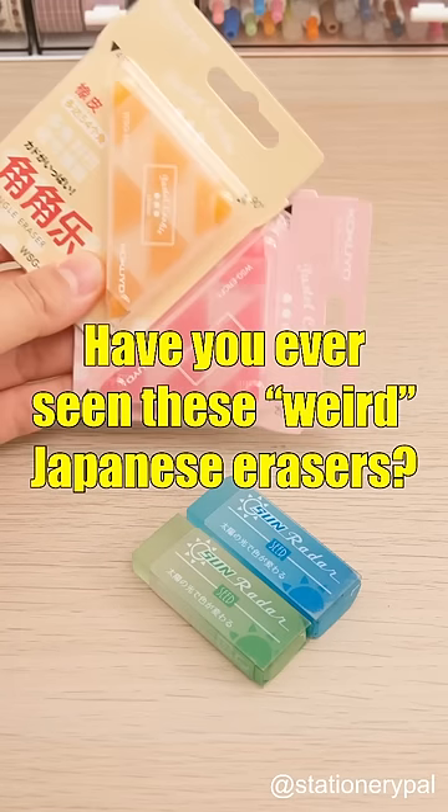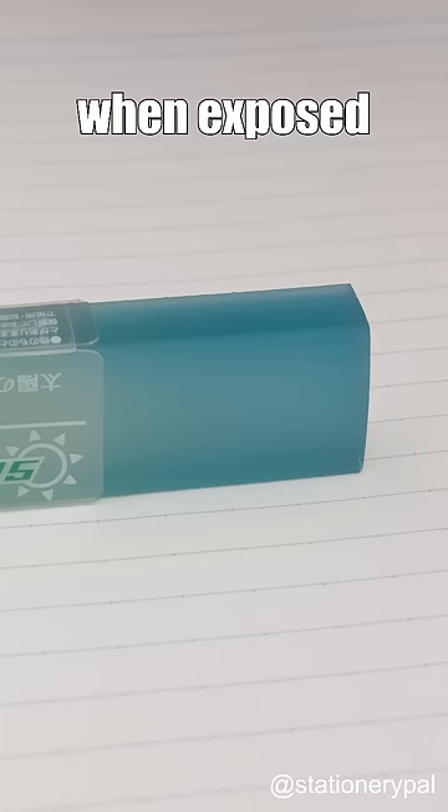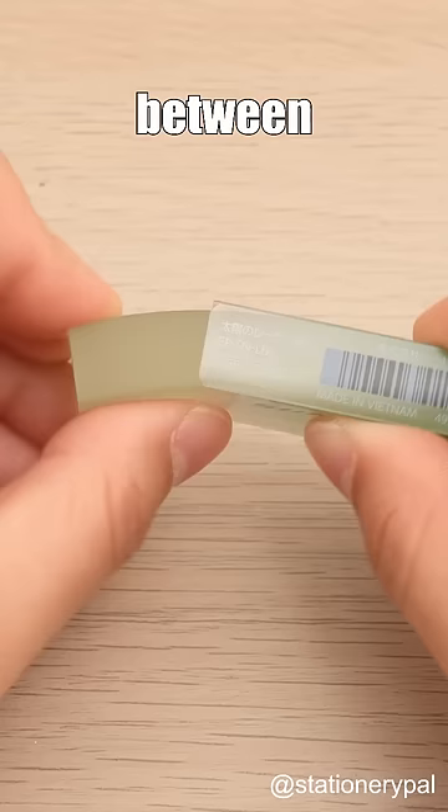Have you ever seen these weird Japanese erasers? The Seed Sun Radar Eraser changes color when exposed to sunlight. Moreover, it features notches in its corners that disperse the pressure between the eraser and sleeve, thus reducing nicks and breaks.